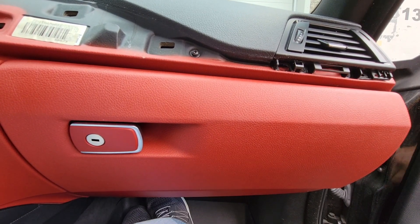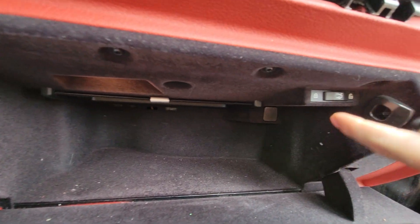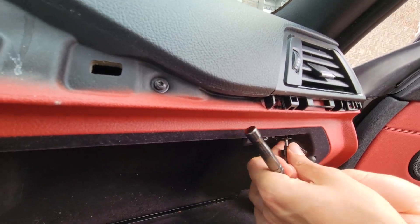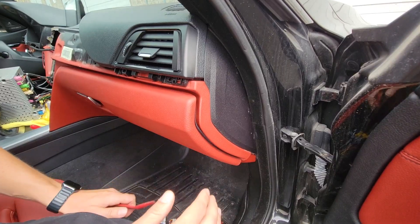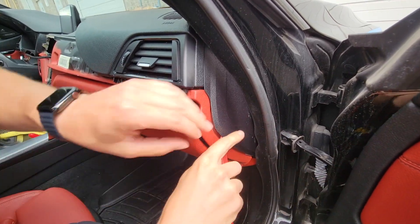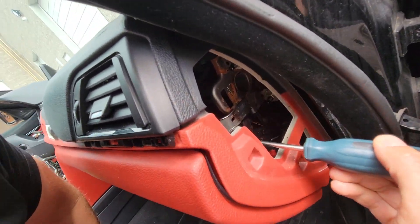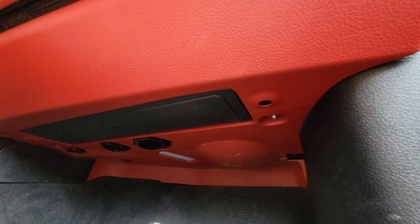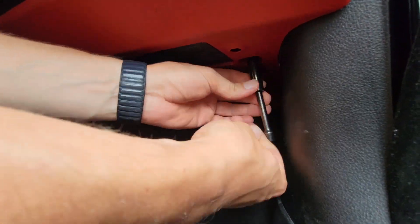Now we're going to start removing the glove box. First we're going to use our T20 with a short extension like we mentioned earlier because we need to get underneath here. There are four bolts: one here, a second, third, and fourth — and we're going to go ahead and remove them. Now we're going to remove this panel on the side. To do that we're going to peel this weather stripping to the side and then use our panel removal tool to get underneath. Then we're going to use our T20 — you're going to see a bolt right here and that's the one we're going to remove. Going underneath the glove box using our 10 millimeter with an extension, there is one bolt here and then a second one right over here which we're going to remove. They look like this.